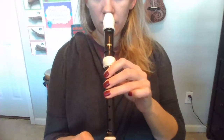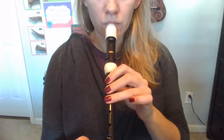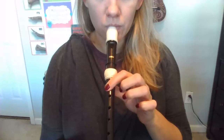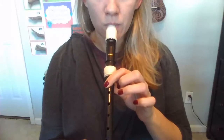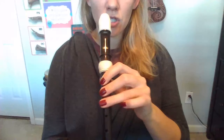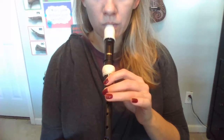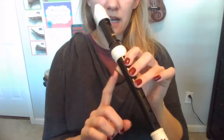Your turn. My turn. Again, make sure that first finger doesn't slide up when you go down to the A. Try a little bit slower — my turn. Here you go: B, A, G. Thumb is down that whole time. Practice playing G, A, B going higher and B, A, G going lower. Then join me for the next video.